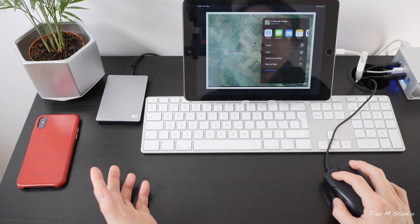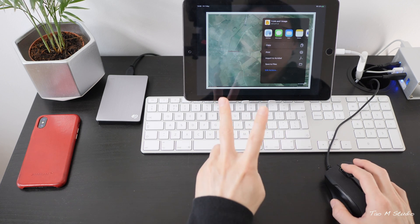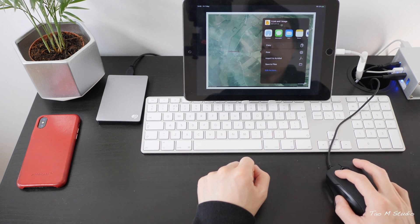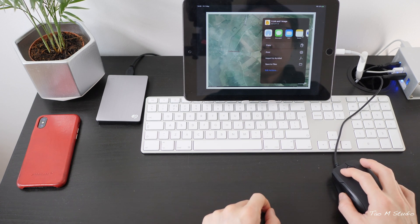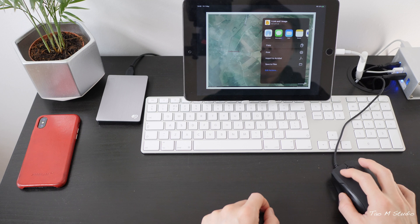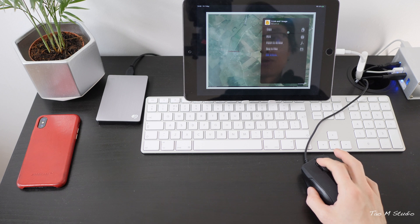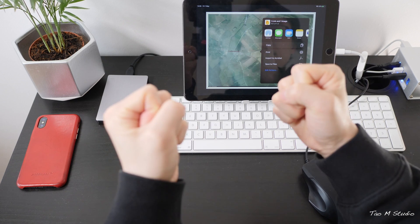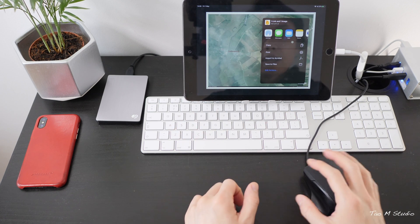The second thing I haven't figured out: in the sharing option, you can see AirDrop and share to different apps, but there are more options I can't get to. Using the mouse to click and drag doesn't work, and the scroll wheel only goes up and down — there's no left and right scrolling. This is frustrating, and again a trackpad would be very useful here since a mouse just doesn't cut it.